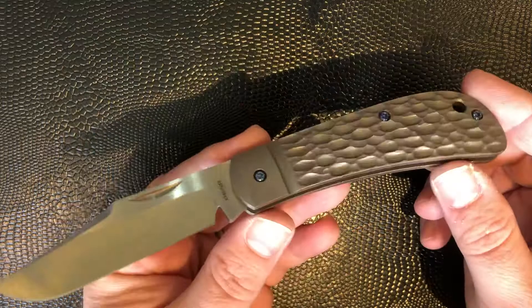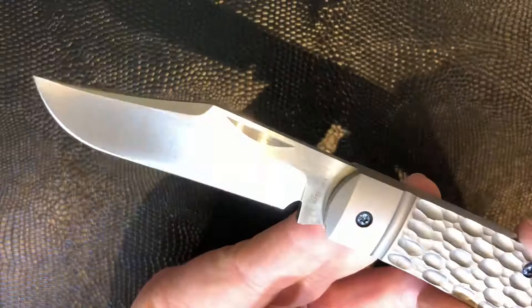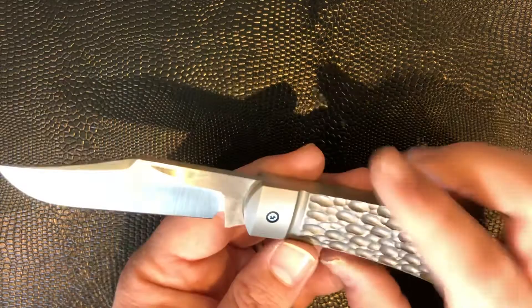So what we've got here: CPM 154 blade, very common in sort of custom high-end slip joints like this. It's very slightly hollow ground — it feels very slightly hollow ground. Nice edge, lovely swedge, nice big nail nick, and a very good sharpening choil in there.